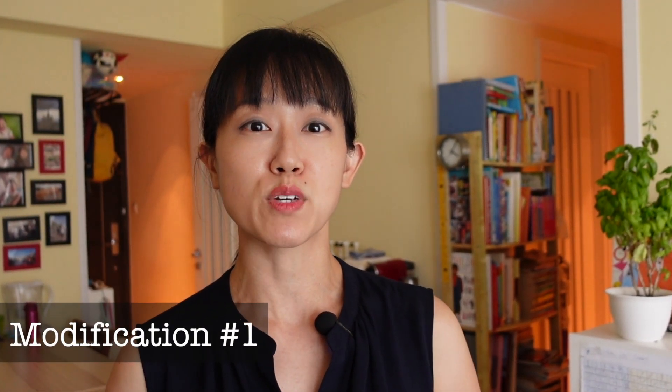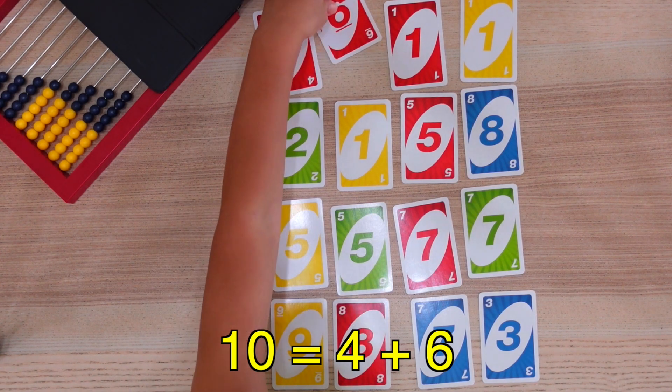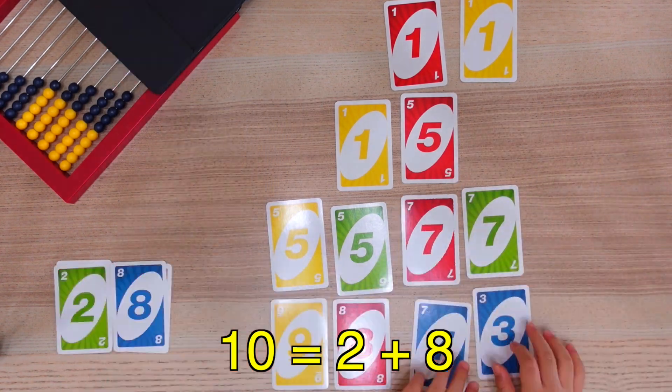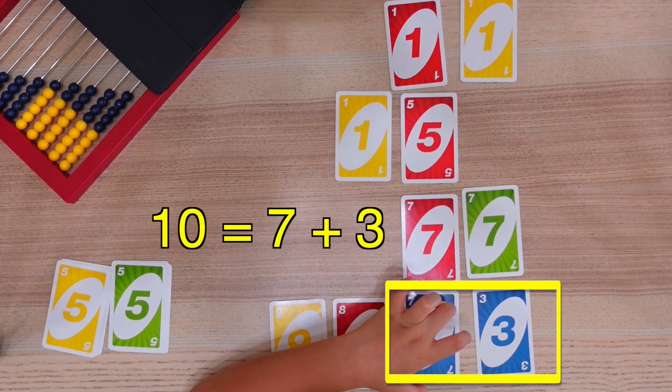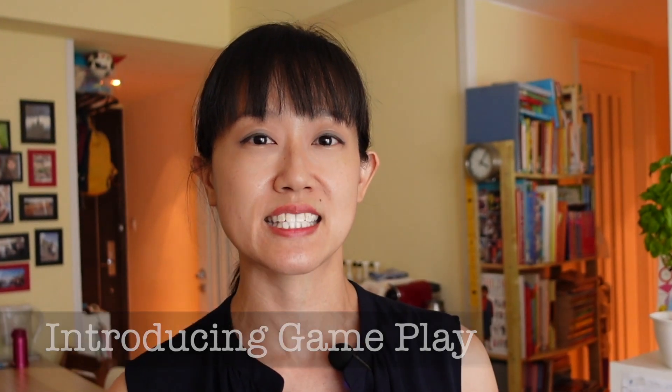You can also use this game with kids who are learning their number bonds of 10. Have them find card sums which make 10 instead of 15. This is a good way to introduce kids to the game if they have those facts down and are just learning to play for the first time. That way they don't have to spend time thinking about which numbers go together and can just learn the gameplay.